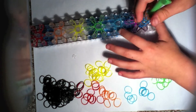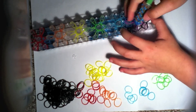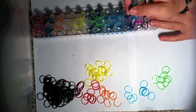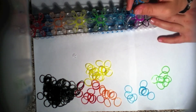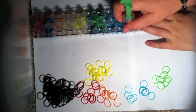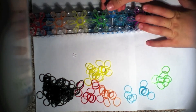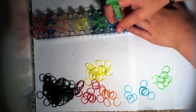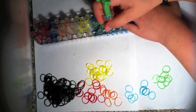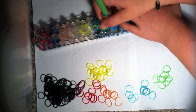You want them to be all hooked or it'll come apart when you finish taking off your bracelet. Hook forward, then hook forward again. Push back the two that are on the peg and I will fast forward.